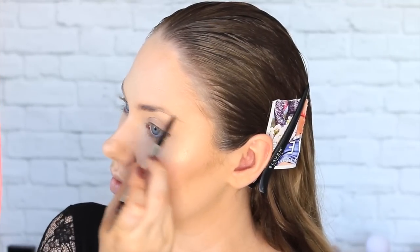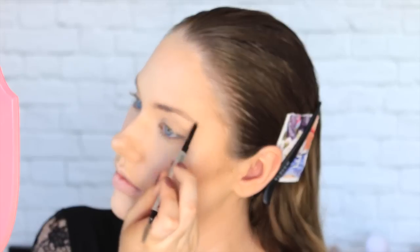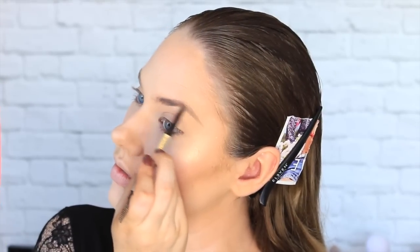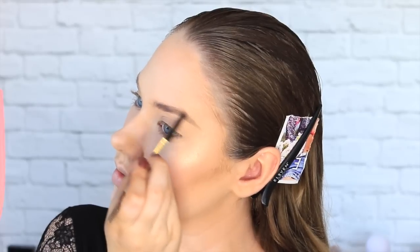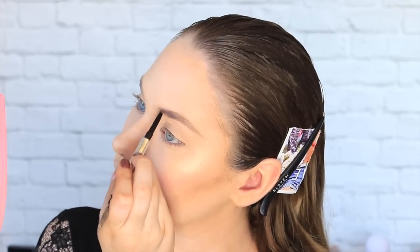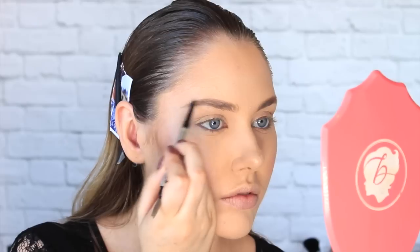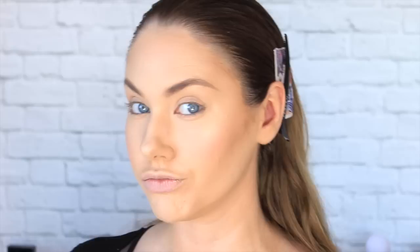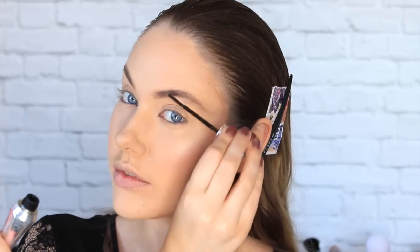Now it is time to add some eyebrows to my face, because as you can probably see mine are completely non-existent. I am just using my usual Goof Proof by Benefit, which you guys know is my holy grail — I never use anything different but I just love it so much. Then setting them in place with a clear brow gel, also by Benefit.